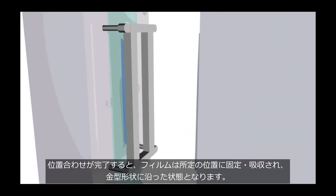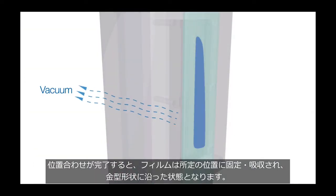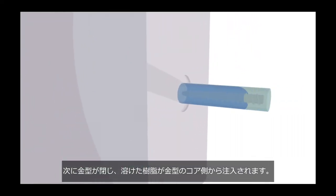This ensures accurate alignment of the film against the plastic part and is achieved in mere seconds. Once the film is aligned, it's clamped into place and a vacuum engages, drawing the film into the profile of the mold cavity. Then the mold closes and molten resin is injected via the core side of the mold.